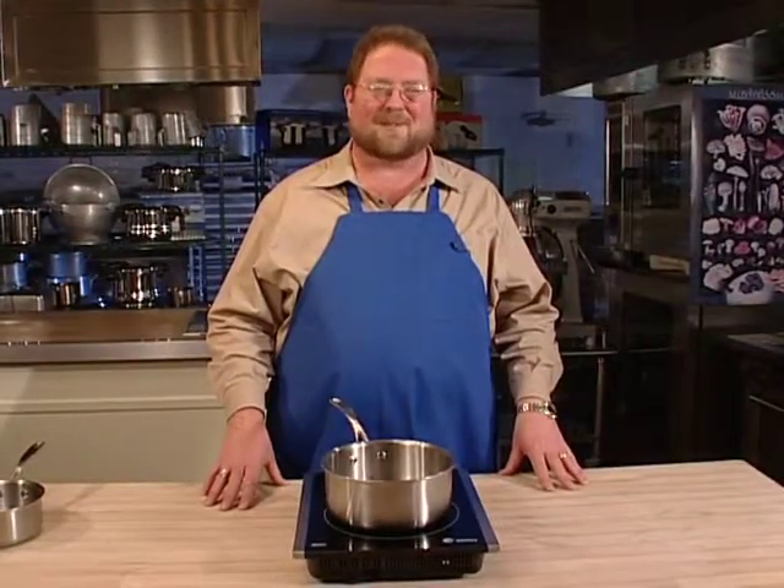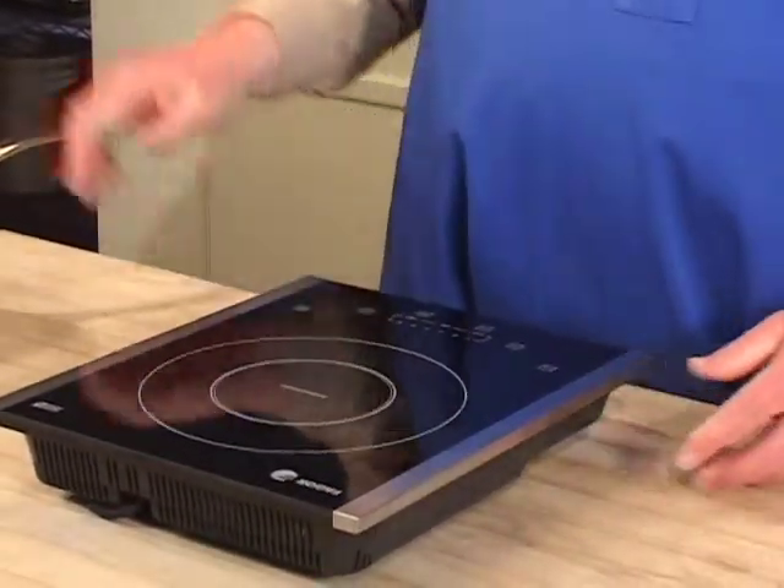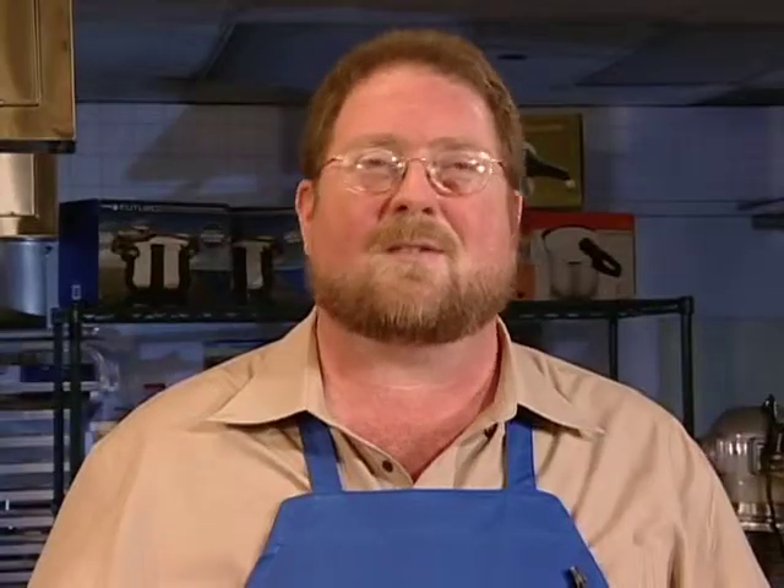Before we close, I want to point out just a couple more things. This is a very versatile unit — it's lightweight, it's efficient. If you have a boat with a galley, an RV, or maybe you've got one of the kids off in a dorm room, this is the perfect solution to a lot of problems.